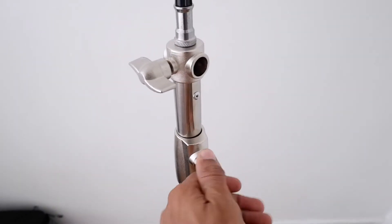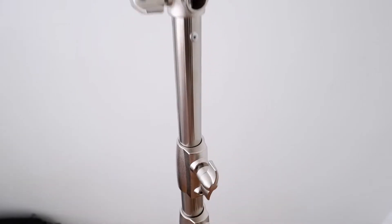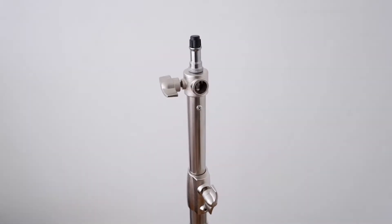Now the moment you open this, check out that pop. That is so much fun.